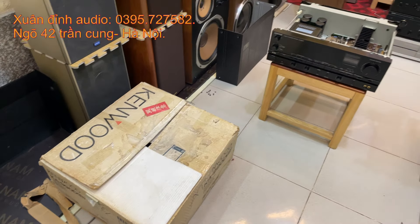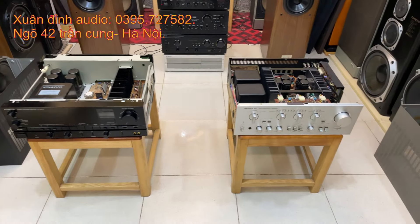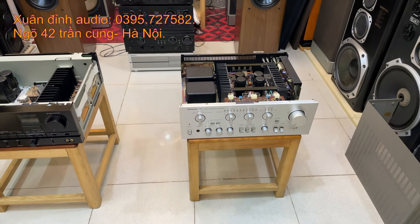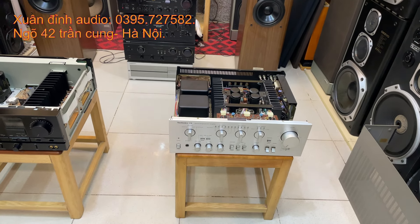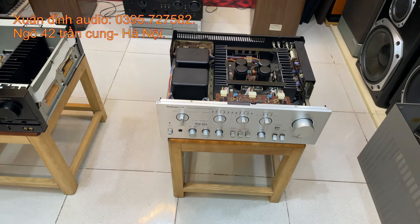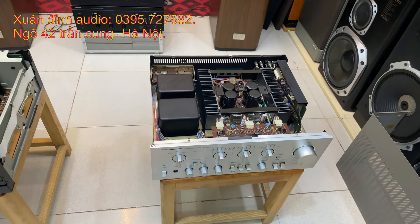Trước mình là chiếc Omni Kenwood 990, dòng 990D chạy 8 sò công suất 300W. Một chiếc Omni Technic V8 - trong những dòng Technic thì có V3, V5, V6, V7, V8, V9. Đây là dòng V8, cấu hình phân ra là số chẵn và số lẻ. V6 và V8 thì thiết kế máy rất là dày và hầm hố, còn V7 và V9 thì mỏng hơn. Hôm nay chạy 8 sò 2 vít xanh đen, 2 nguồn. Đây là chiếc Omni rất khủng. Technic chuyên đánh dòng Nga S90D.